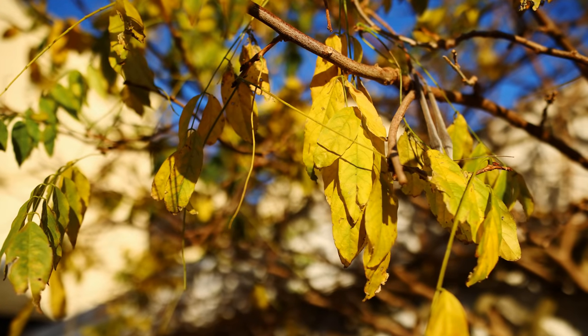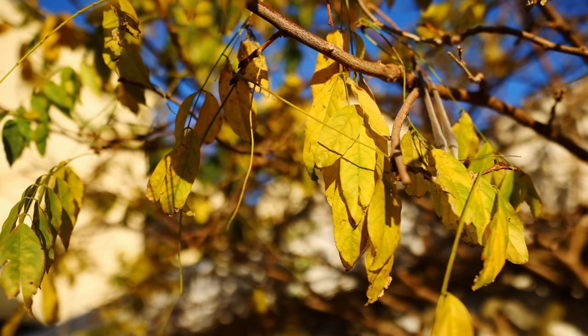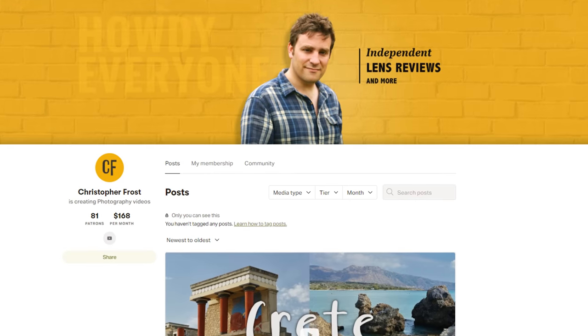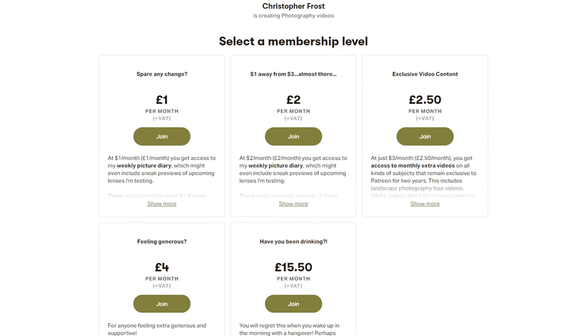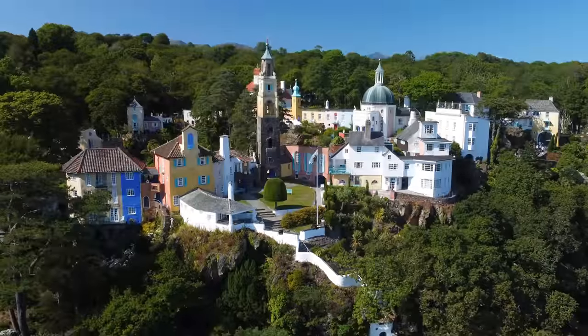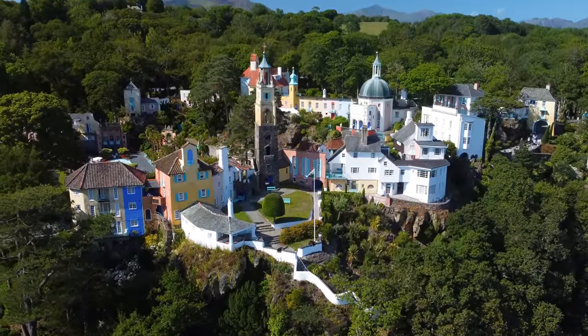Something else that doesn't cost as much as a $4,000 Zeiss Otus lens is supporting this channel on Patreon. I love making these lens reviews — they are time-consuming and a little bit costly, so if you'd like to support the channel and keep them going, take a look in the description below. Supporters on Patreon get all kinds of extra bonus content and the odd exclusive video. Ciao for now.